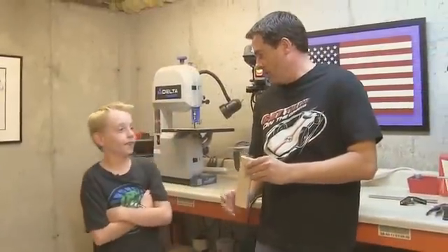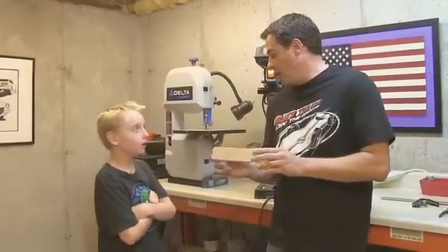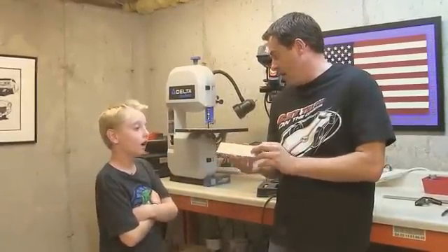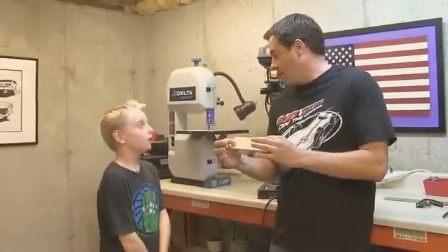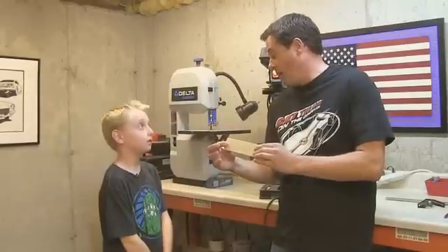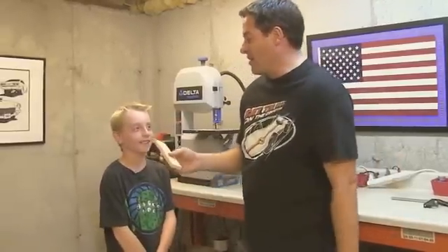Hey Lucas, you ready to build your car? Yeah, I'm ready. All right, first off we're going to use the pre-cut lightweight block of wood from Jukes Engineering for you. This will help you have a lighter weight body and we'll be able to get more weight in this car to give you — I call it more horsepower — to get the car to go faster down the track. Are you excited about that? Yeah, I'm really excited!